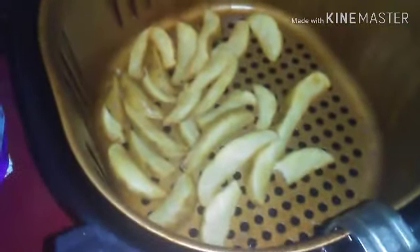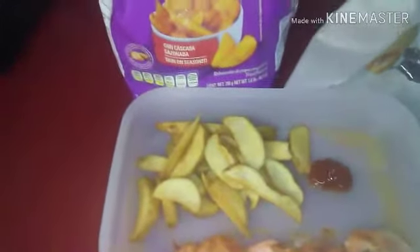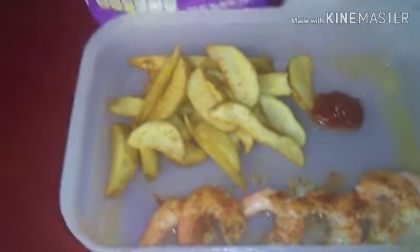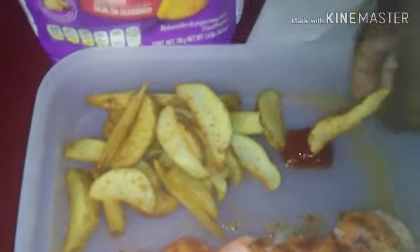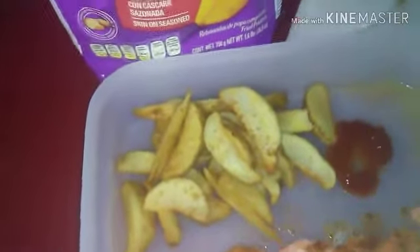There you have it. I'm gonna add a little Old Bay seasoning to my fries because I'm eating spiced shrimp. These are some good wedges — the best. McCain, tell them Big Brian sent you. Delicious. I like to turn people on to good stuff. No grease. Bon appétit, peace!